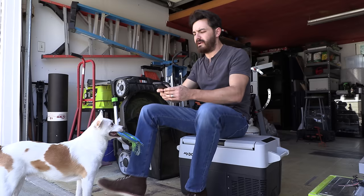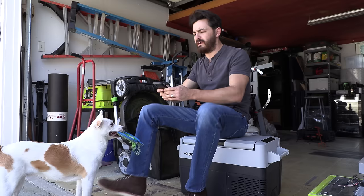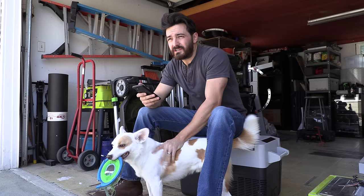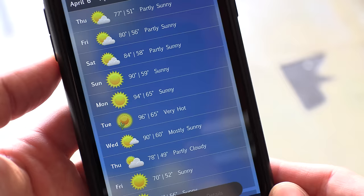Alright, getting down to the wire here. I'm going to be leaving in a few days. I was originally planning on going the first half of next week — Sunday, Monday, Tuesday, Wednesday. But I've been watching the weather forecast and just my luck, those four days happen to be the hottest four days that area has had in months.